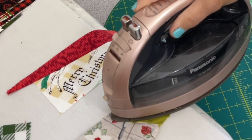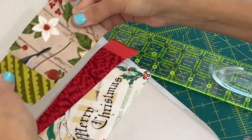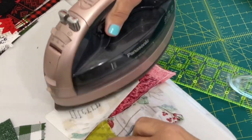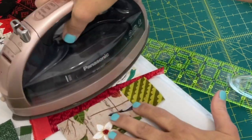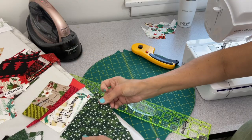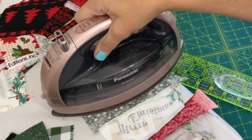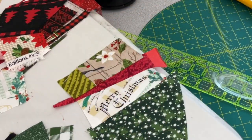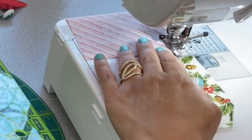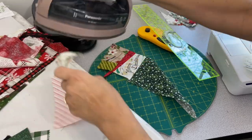I press after each seam because pressing after each sew makes for nice, neat work and keeps everything flat. I added two pieces together because I needed a bigger piece to fit on top of the red, then connected those together and attached them to the red. I referred back to my template many times to check where I wanted that Merry Christmas, and that told me which direction to keep building. You can also trim after you've added a few pieces — sometimes it's better to wait so you can see what you have and trim at a certain angle if needed.